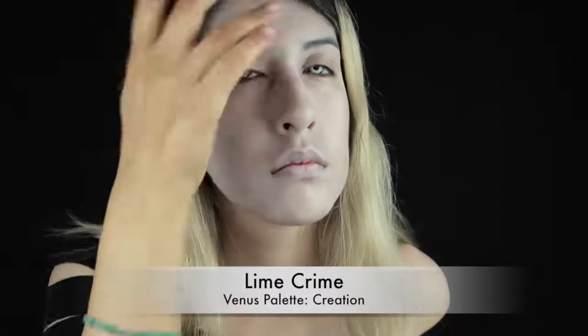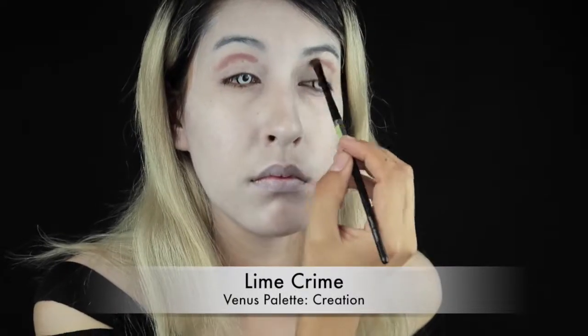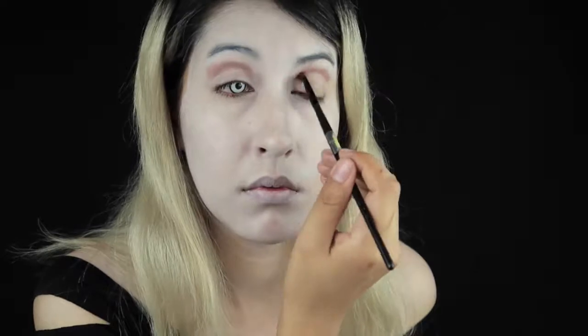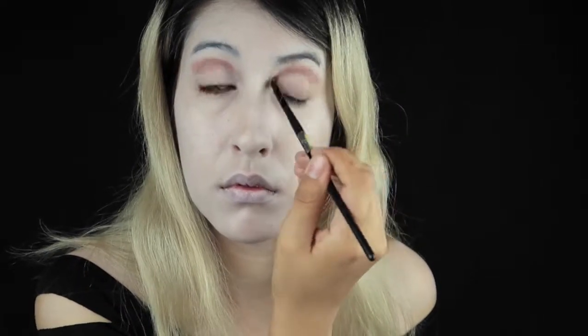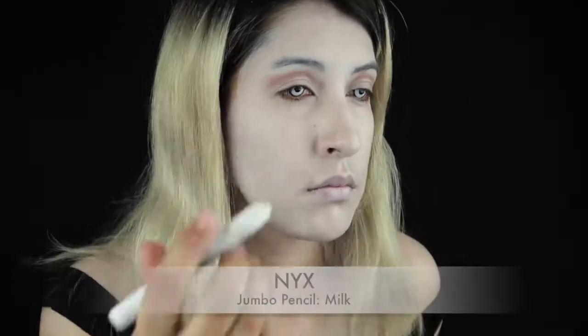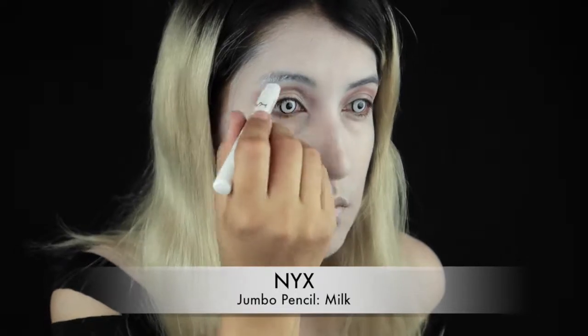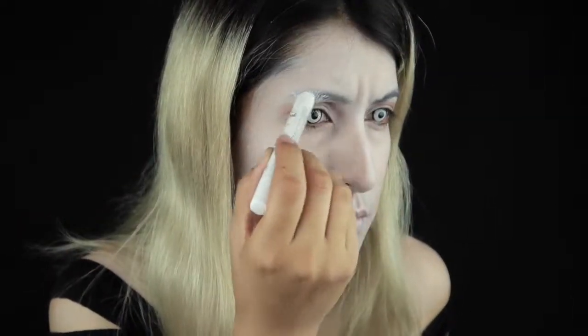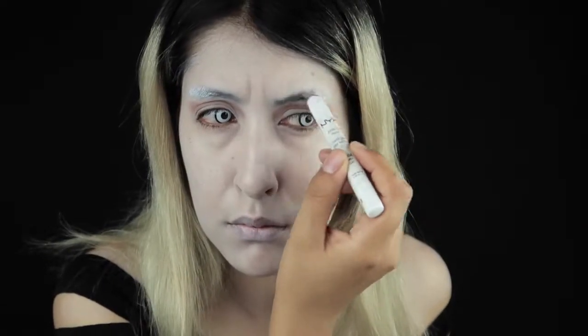I'm just using Creation from Lime Crime's Venus palette over the crease of my eyelid, and I'm just lightly gonna brush that over. Then I'm gonna put some NYX Jumbo pencil in Milk on the ends of my eyebrows. That way, I don't have to shave them off — just to lighten up those hairs.